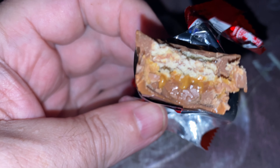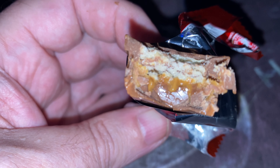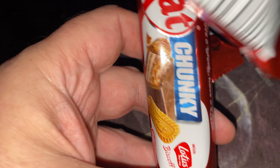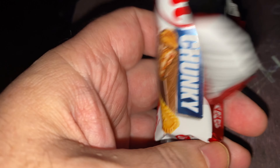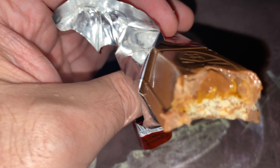Oh, look at the Biscoff pieces in there! Mmm, oh yeah, yeah, you can really taste that. It doesn't taste that much different from a Kit Kat, which it won't really, but I'll have another bite.